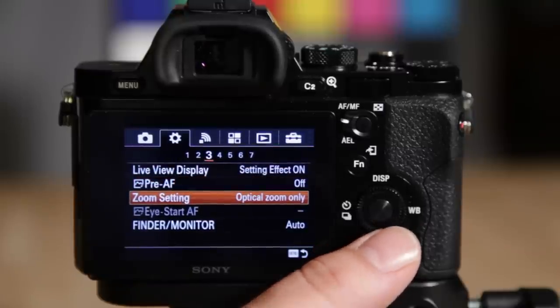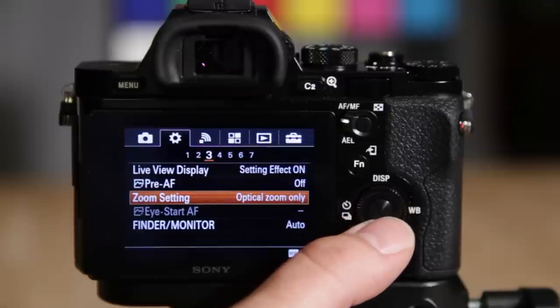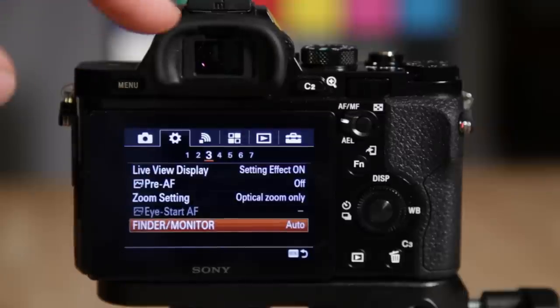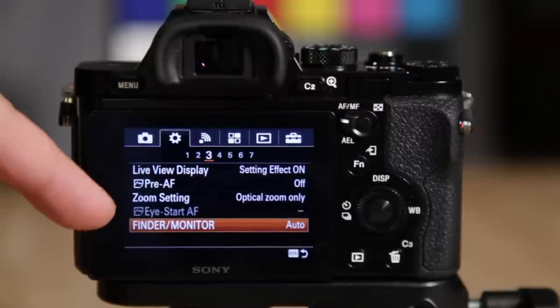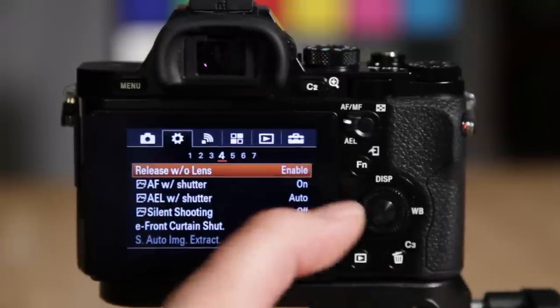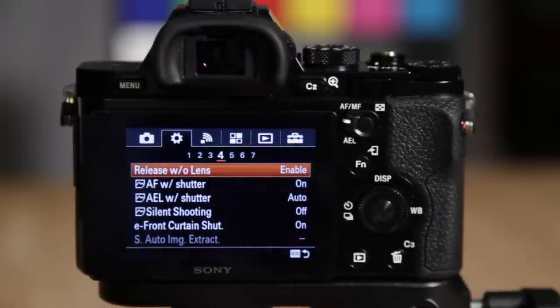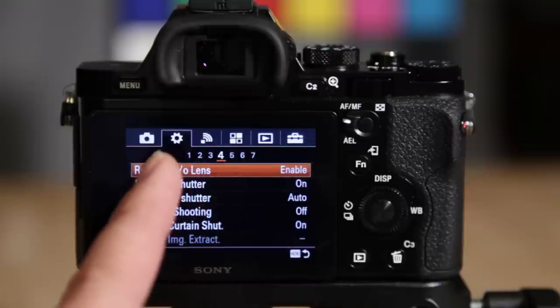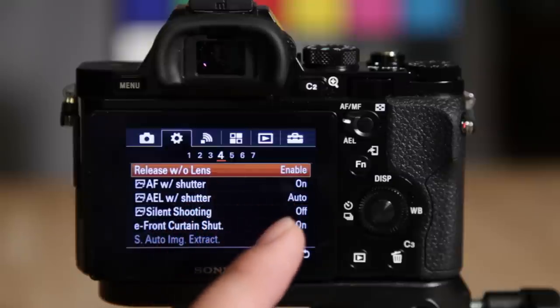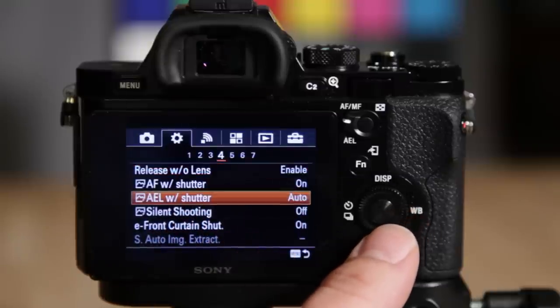Zoom settings — I like to use optical only, but clear image zoom works pretty well if you want a little extra reach from your lens. Finder/monitor setting references the electronic viewfinder versus the rear monitor, and it will auto-switch when your eye goes near the viewfinder. Release without lens is enabled by default — this allows the camera to still fire with a fully manual lens that has no electronics, because otherwise the camera thinks nothing is attached.